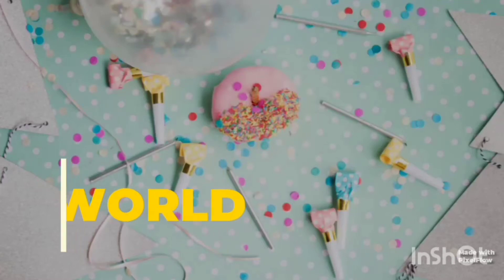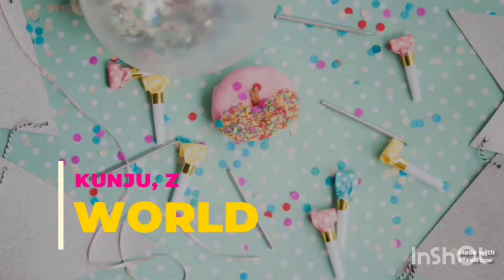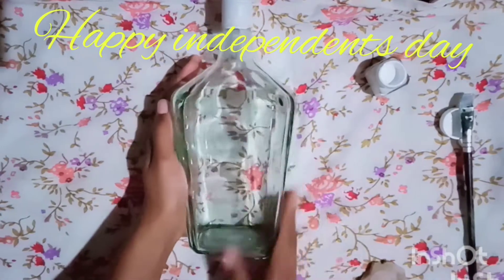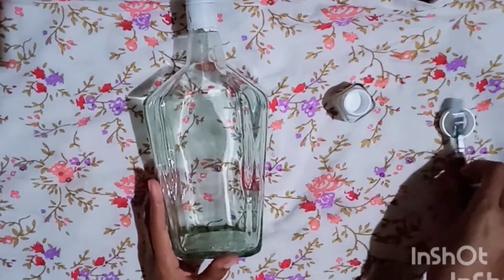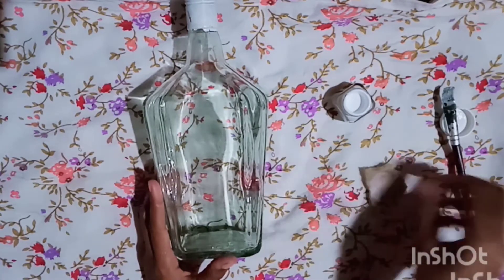Hi dear friends, I hope you enjoyed this video. That is why everyone is happy on Independence Day. We are going to make a bottle of independence.